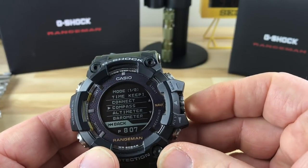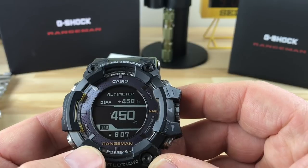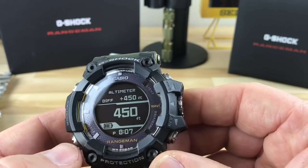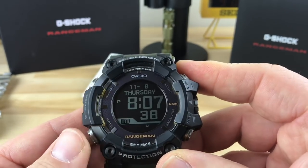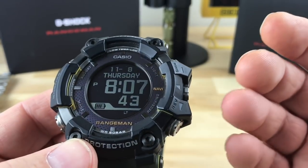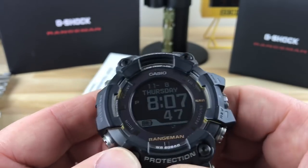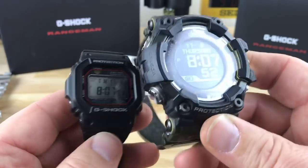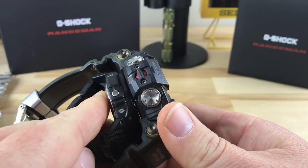You can hit mode and it'll pop you back to wherever you want to go. If you want to do altimeter, it gives you your reading — it's very easy to read, very easy to use. So if you're looking for a watch that has basically every function you can possibly think of, this guy's going to have it, but it comes with a price and it comes with a size. For comparison, you can put basically a G-Shock square inside this thing.